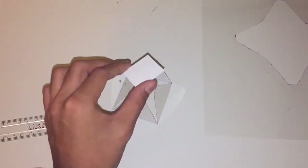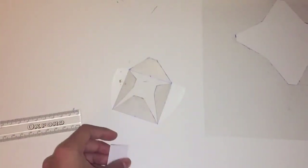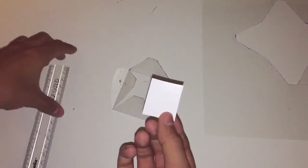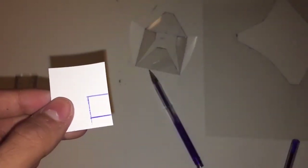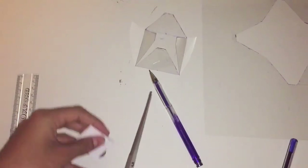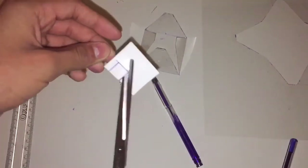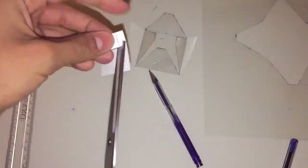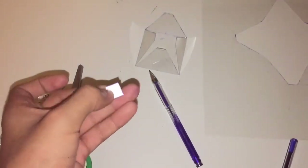The next thing you're going to need is a thin piece of card. I got this off packaging from an Xbox remote. Measure a one by one centimeter square, cut that out — just one snip there.